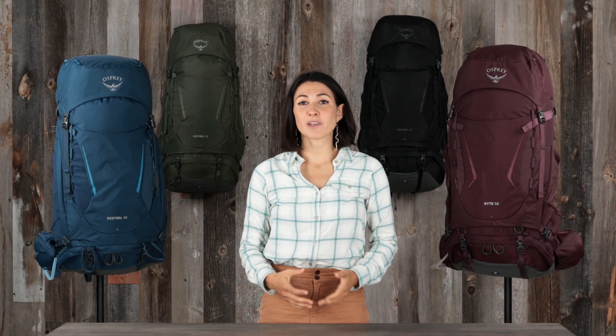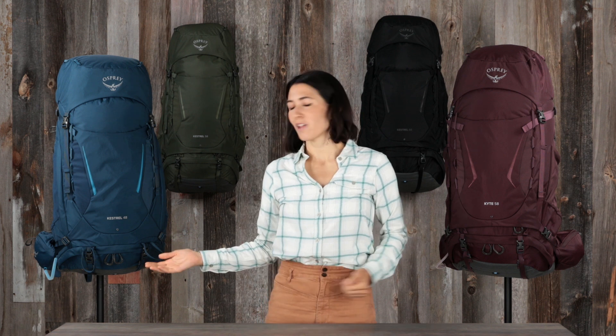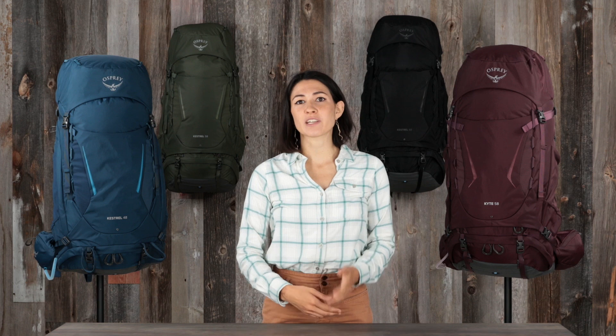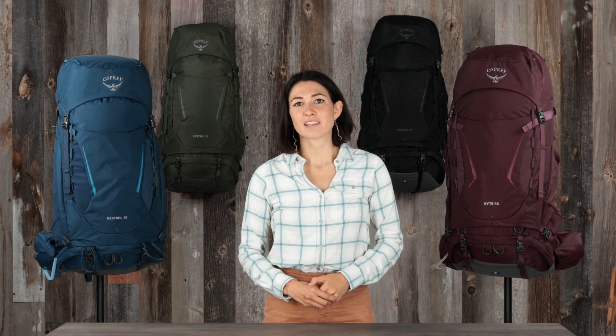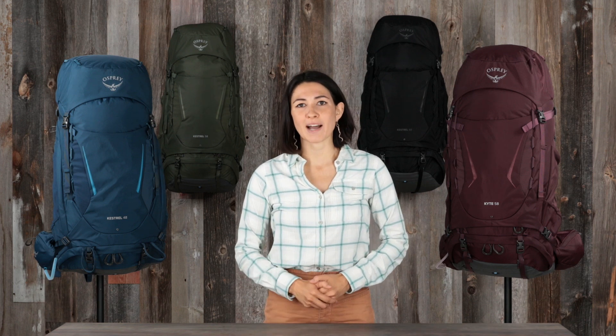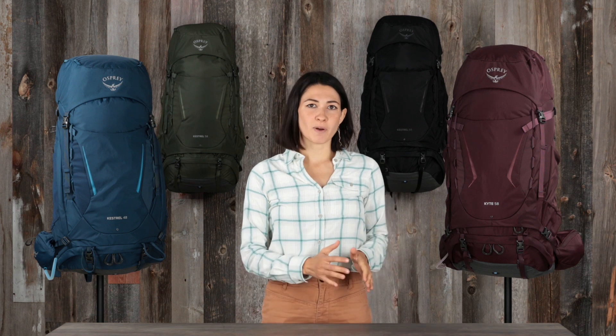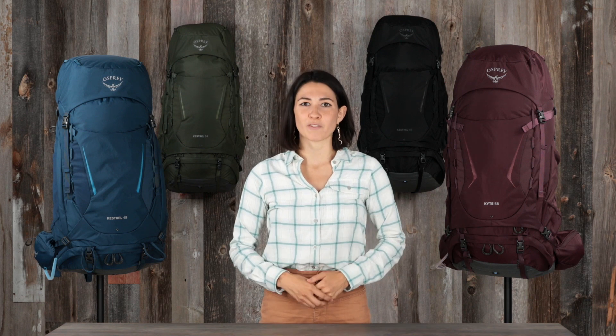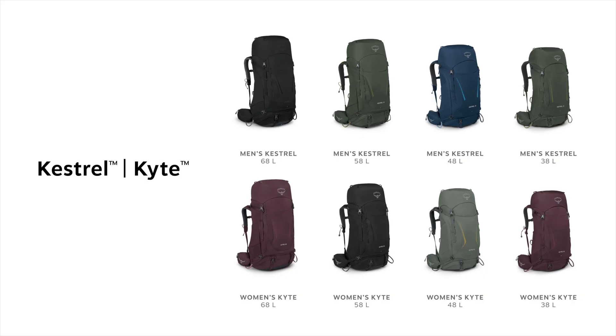Hi, I'm Lina with Osprey and I'm here to show you the updated Kestrel and Kite. The Kestrel and Kite are true rucksacks that eagerly carry gear off the beaten path into rugged and unpredictable backcountry terrain. With a close-to-body fit and comfort you can depend on, these packs can handle scraping through sandstone canyons or scrambling over snow-covered peaks.